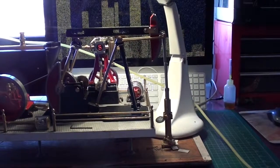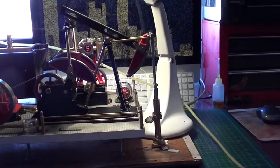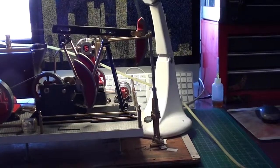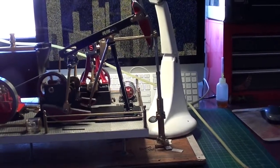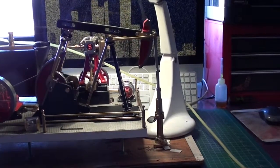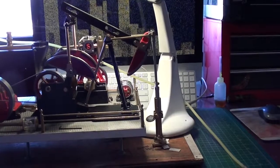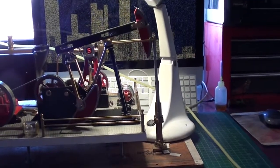There we go guys, the pump's now connected up and seems to be working reasonably well. There's a bit of a performance to get everything to line up, but at the end of the day it's all coming together quite well — and there you go, it's doing its thing.